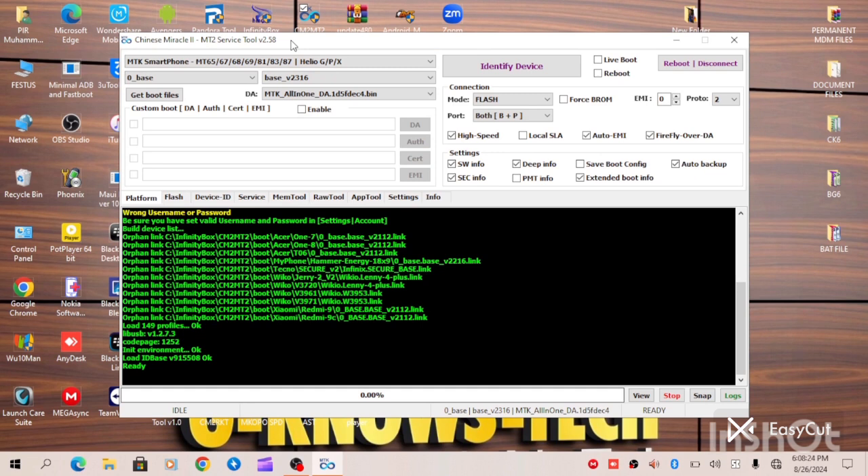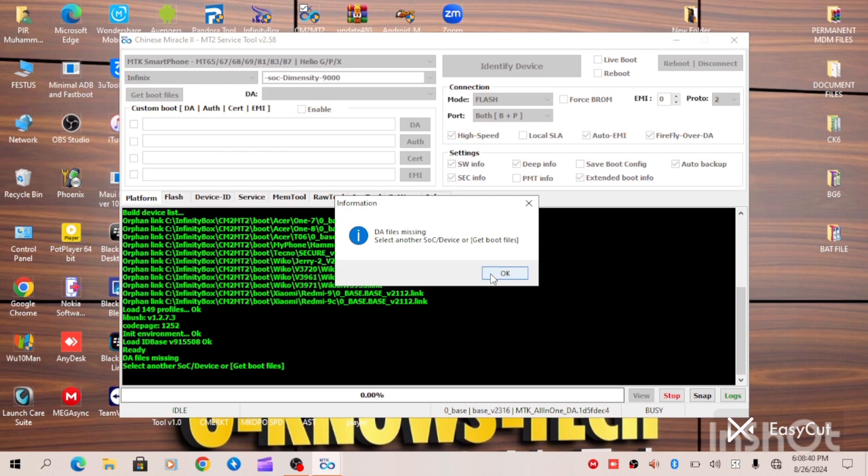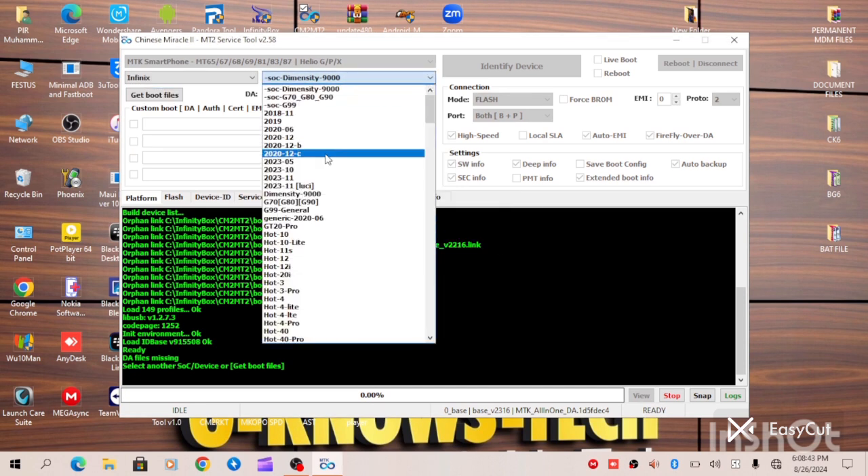The procedure for running this FDF file on this device: first of all, you have to select the boot by going to the brand of the phone, which is Infinix. Click on Infinix, then select the boot, which is 2023-11. Make sure it is 2023-11 — that's the singular reason your CM2 needs to be updated when carrying out this operation.